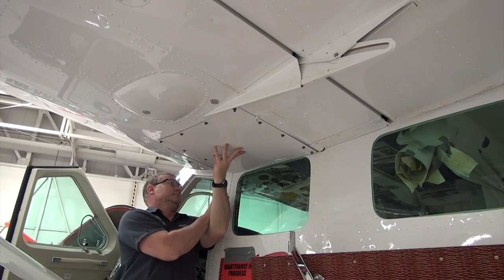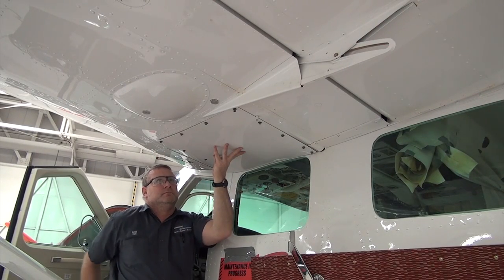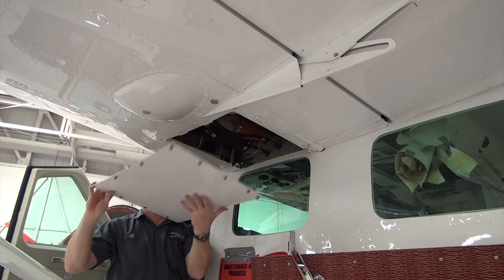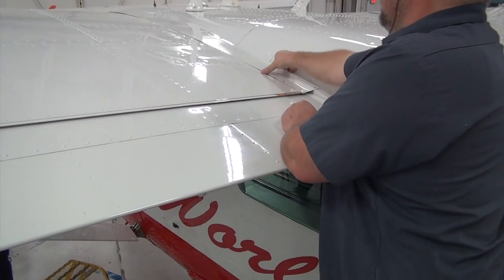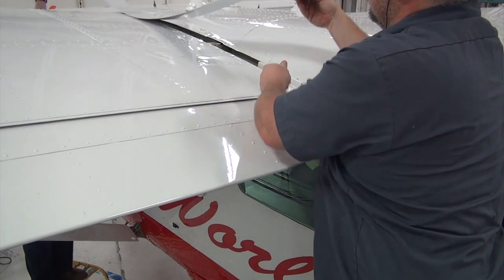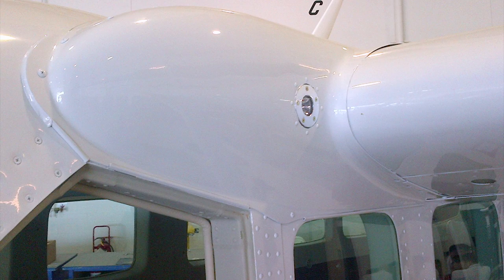Remove the attached screws from the lower wing root access covers and remove the covers. On the 208, remove the attached screws from the strap fairing assembly and remove the fairings. On the 208B, remove the attached screws from the fairing assembly and strap fairing, then remove the fairings.